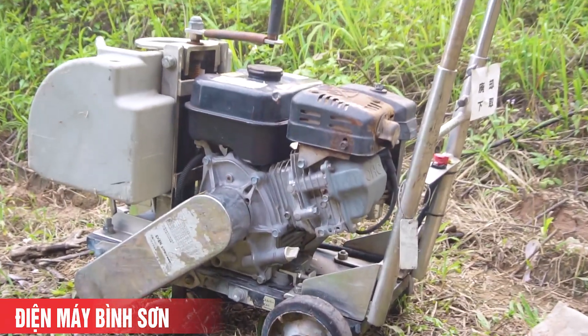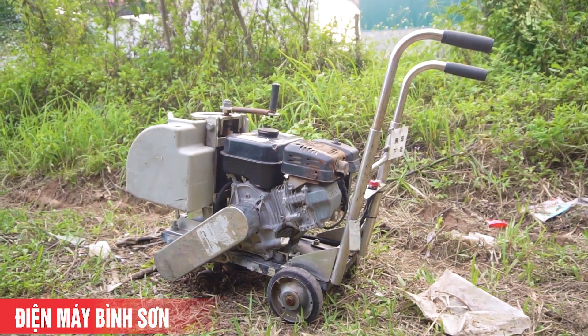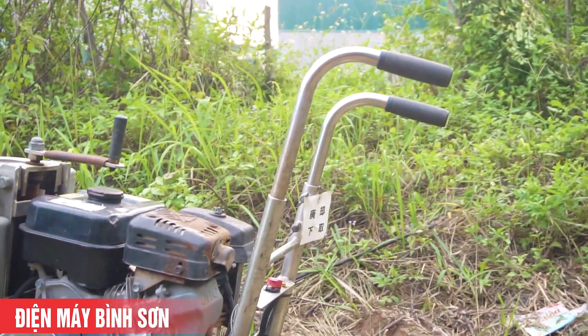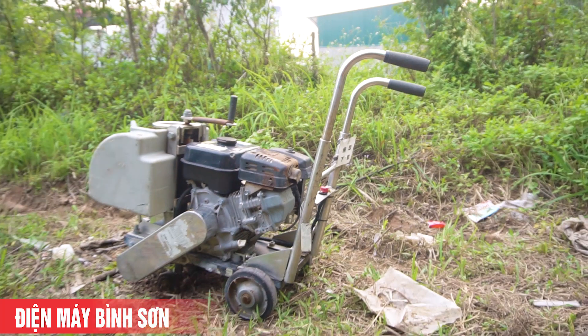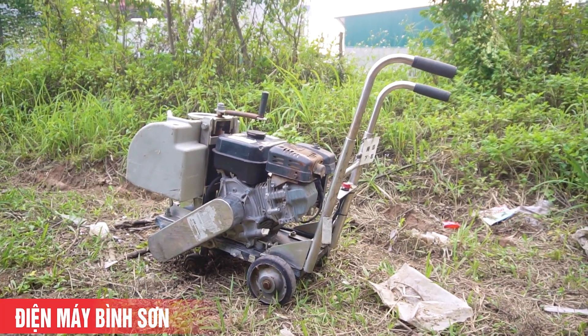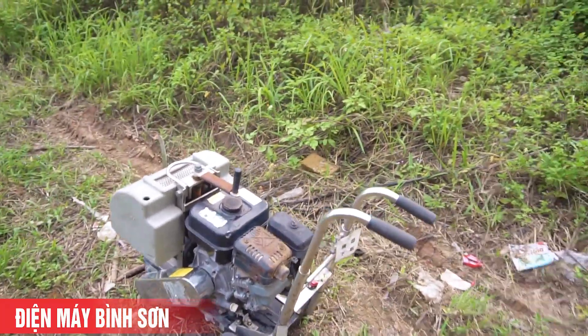Một điểm khác biệt giữa khung cắt bê tông này với các khung cắt bê tông khác là bình chứa nước được đặt phía trước, giúp phần tay về phía người điều khiển rất gọn và tiện. Khung cắt này là hàng của Nhật Bản, không phải hàng bình thường, không phải hàng Trung Quốc hay hàng gia công.